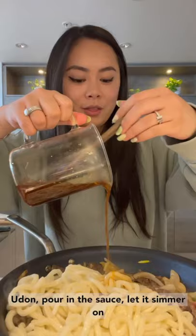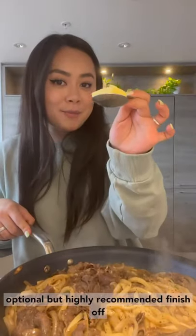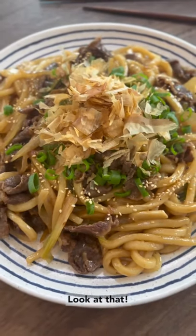Add in the beef and sauté together for one to two minutes. Add in the udon, pour on the sauce, and let it simmer on high heat for another three to four minutes. Optional but highly recommended: finish with a little butter to make it extra creamy. Look at that!